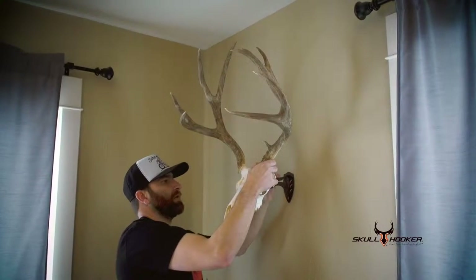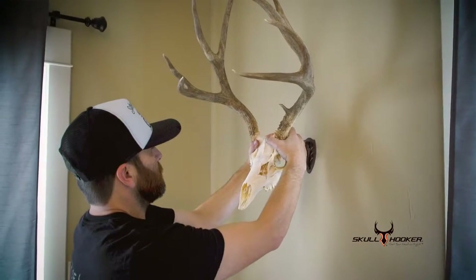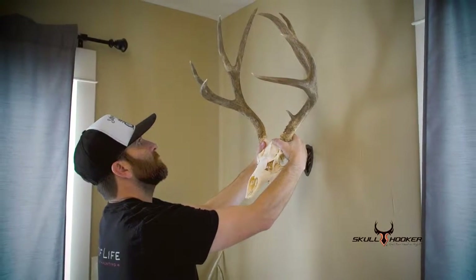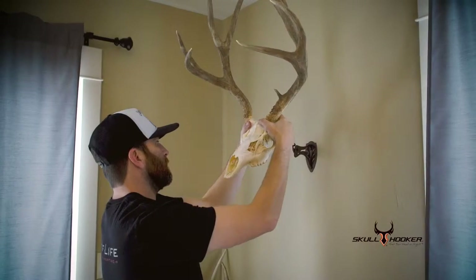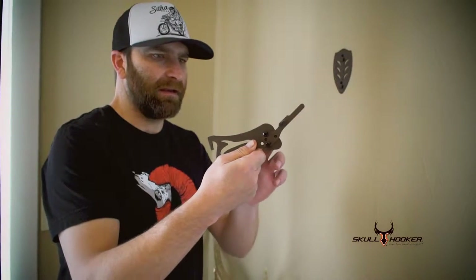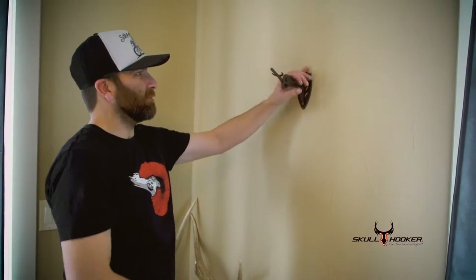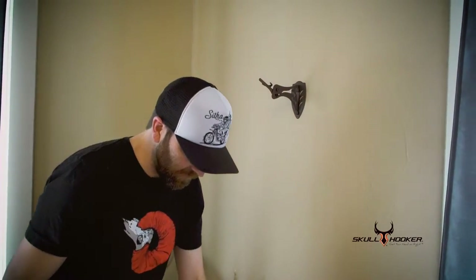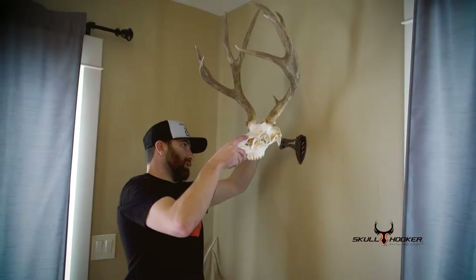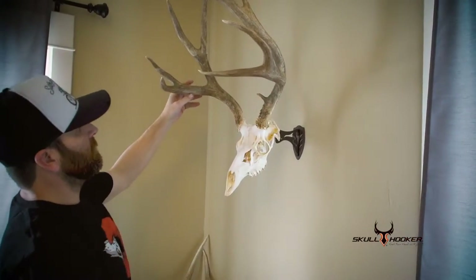We'll just put the skull on there and kind of get it close to where we want it — probably about right in there. You can see we got it right here at the angle about how I want it. Got everything tightened down from both sides, base plate mounted on there, so just put it on there. I made sure and hit the stud, and you just hook it on like that.